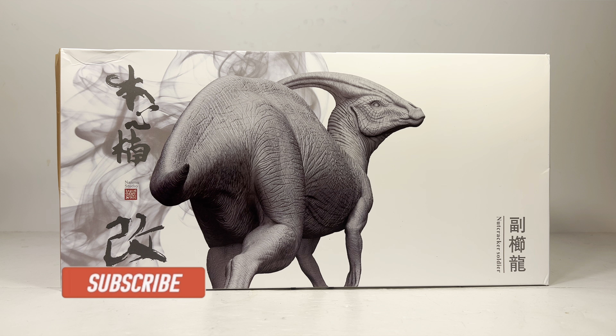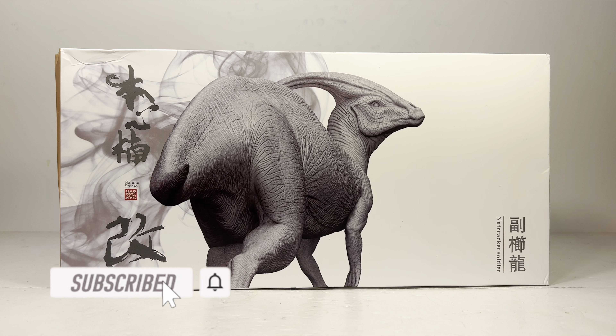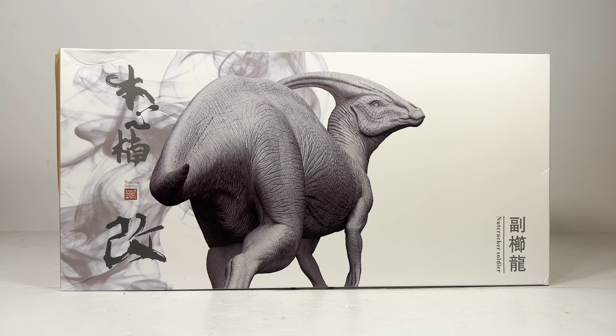Hey everyone, welcome back to another Nanmu review. Today we're gonna take a look at the Parasaurolophus Nutcracker Soldier. This review is extremely late — this figure took well over two months to reach my hands. It actually shipped at the exact same time as my Nanmu Parasaurolophus Corpse, but it was two different packages and this one got held up in customs forever. But it's finally here, so now I can review it.